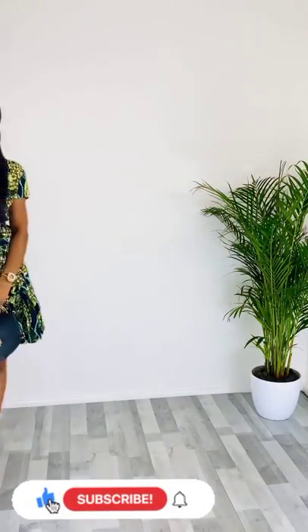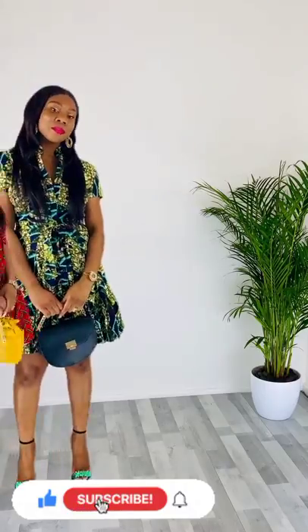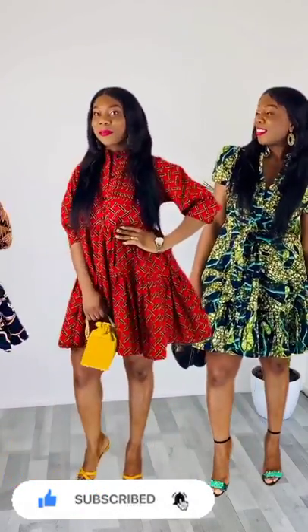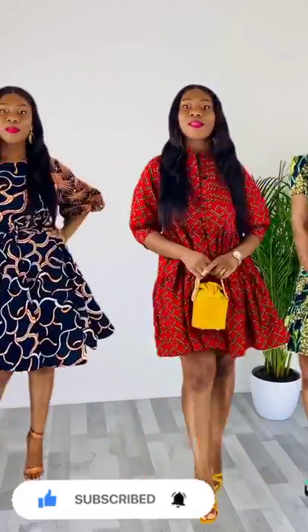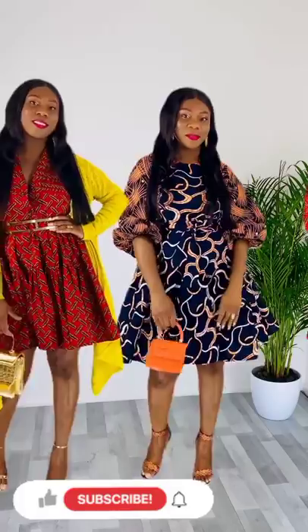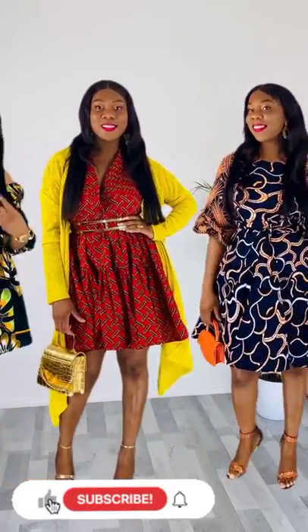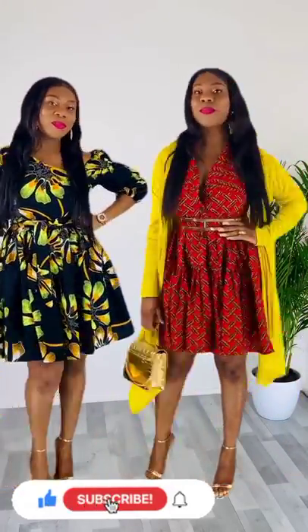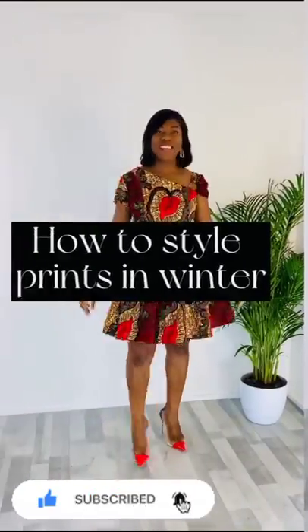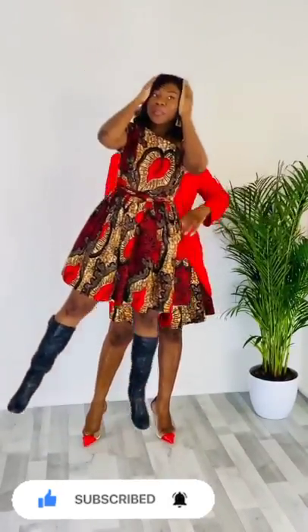Hi beautiful people, beautiful ladies, fashionistas, gorgeous women — welcome back again to NK Fashion Home. Wonderful and beautiful Ankara styles. Here in this video we have a lot of beautiful short Ankara style flare gowns.